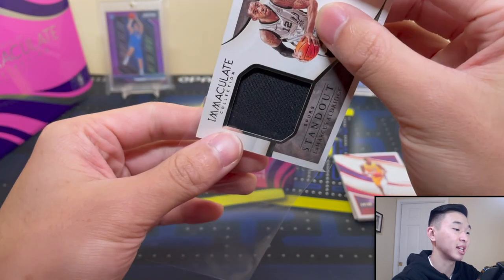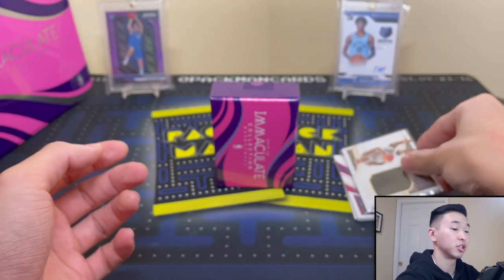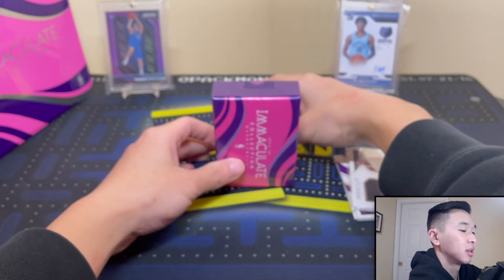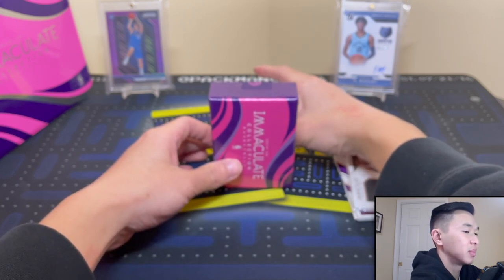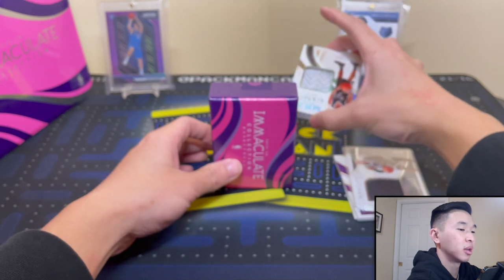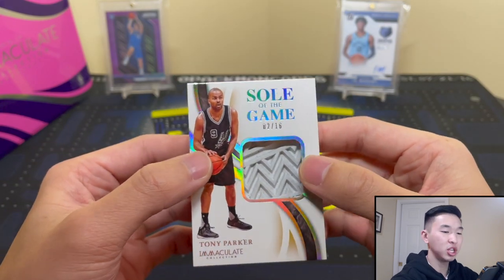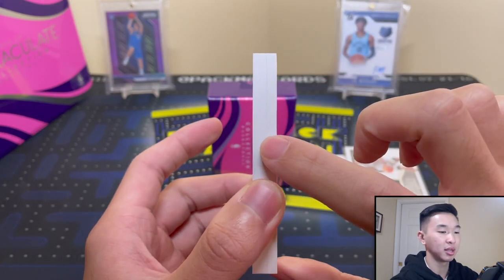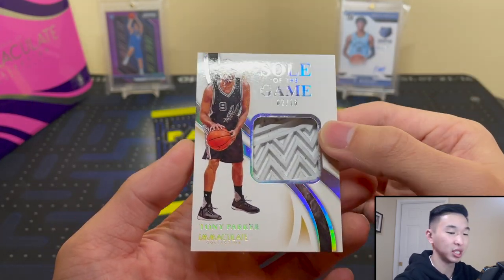You're probably not going to get six cards that blow your socks off — you'll get at least four that are just okay, unless you get tons of great luck. Wait, hold on — this is something really interesting. I don't know if this is two cards or one card. It's one card — it's a huge card! They had to use another little piece of cardboard. It's 'Soul of the Game,' numbered 2 of 16 — Tony Parker!